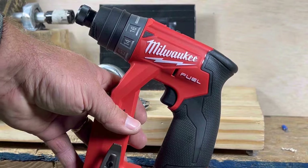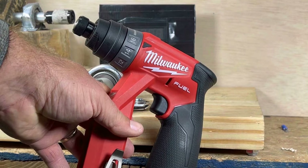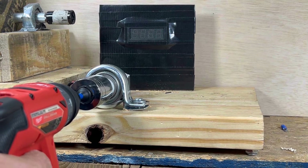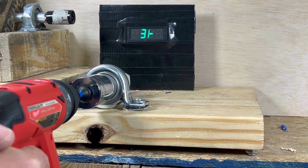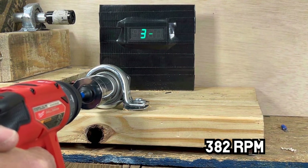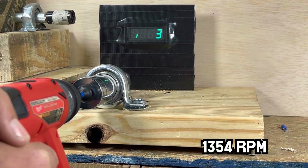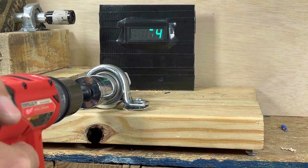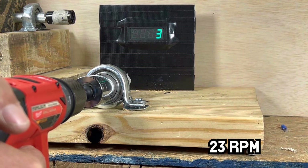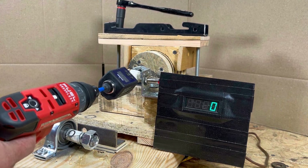Way to go, Walmart! Now let's move on to the Milwaukee M12 Fuel installation driver — a fan favorite. After testing RPM in low and high speed, let's move on to torque testing with the M12 in high speed.